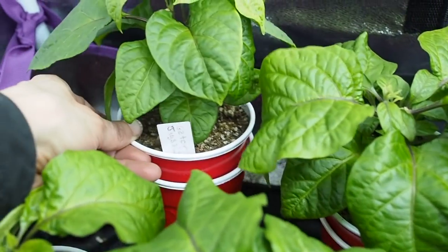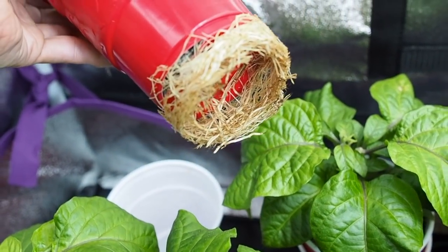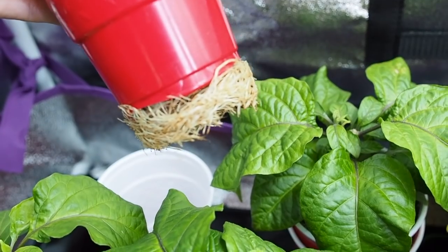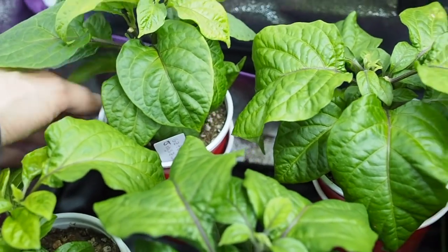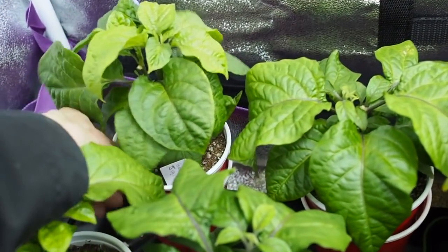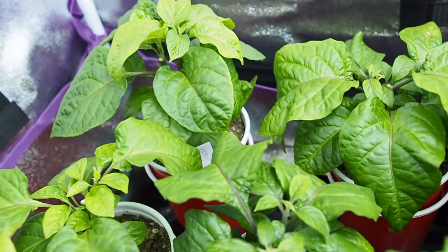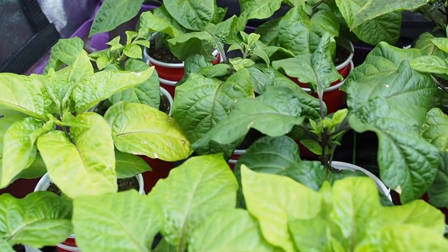Let me show you some roots. This is the gator jigsaw — I'll show you how many roots are in the bottom of the cup. Normally if you didn't have these in a solo cup, the roots would be swirling around inside the cup. They have a lot more room to grow roots when they're sticking out the bottom, and they're actually really easy to get out of the solo cup — not tangled up too badly. You can easily unswirl those when you transplant them.